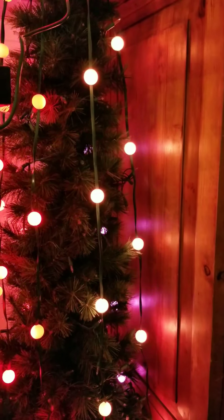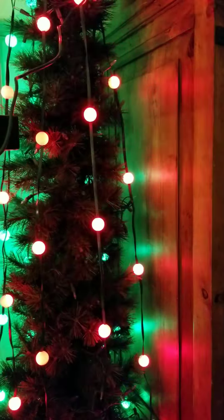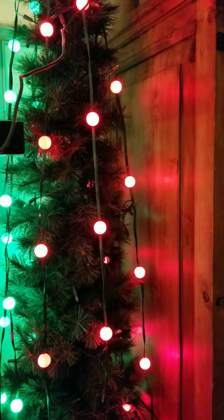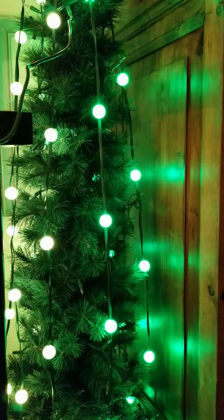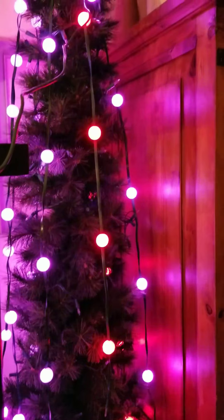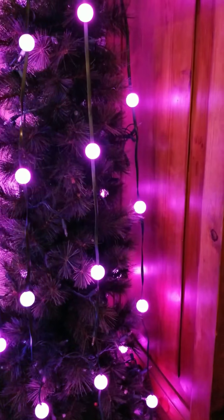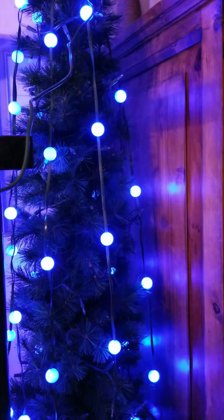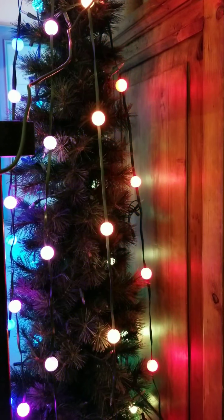And you guys know I'm really, really honest on my channel. Sometimes people don't like how honest I am, but I think it's really important. Look at that — so fun. I'm loving it. I think I might take the lights off soon and use this as like the light in the living room at night, just for fun, like a night light.